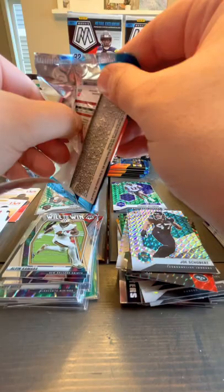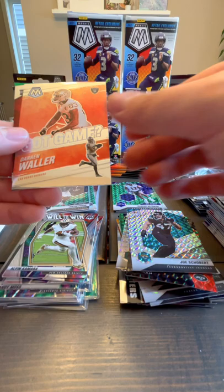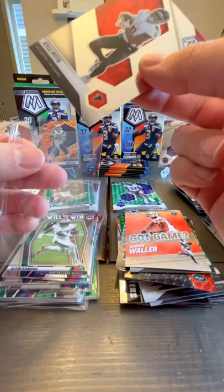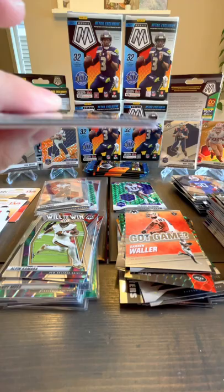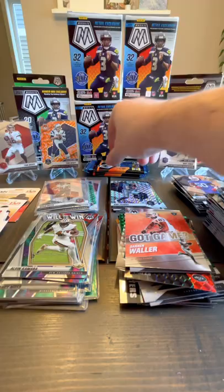I think that Honeycomb one might be big — I know I've seen a few of those sell for high amounts, but not Tyreek Kill, some of the other guys. James Robinson, Darren Waller Got Game, and Kyle Pitts again — second one for him. Come on — Mac Jones Honeycomb. Derrick Henry, Travis Etienne, Simi Fehoko rookie, and Raekwon Smith.